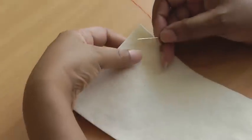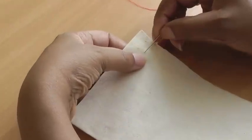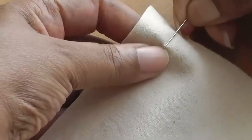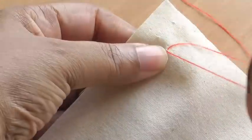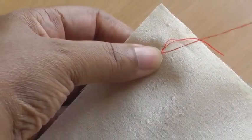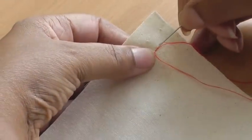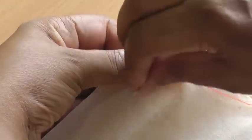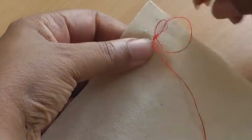To create your anchor stitch, what you need to do is pick a strand up in your fabric — the smaller the strand, the better and more secure the knot will be. Pull through and then you're going to go back into that strand, pull your needle through and create a loop.